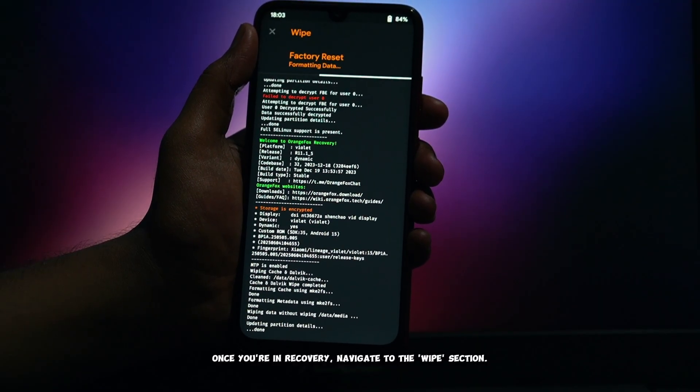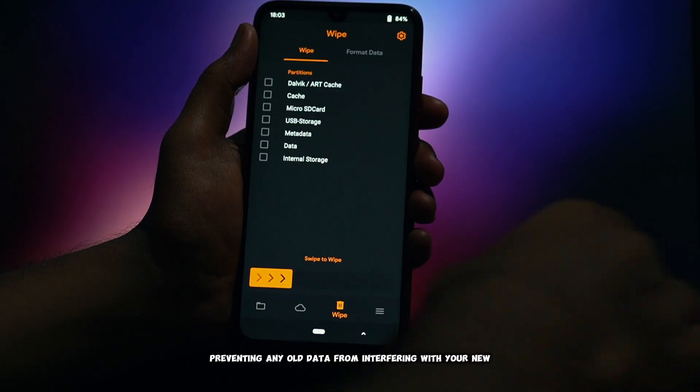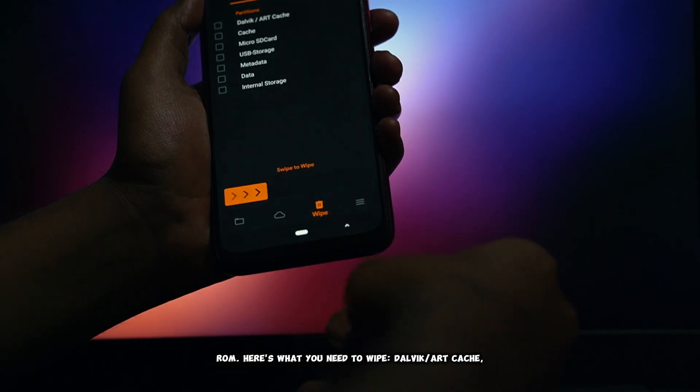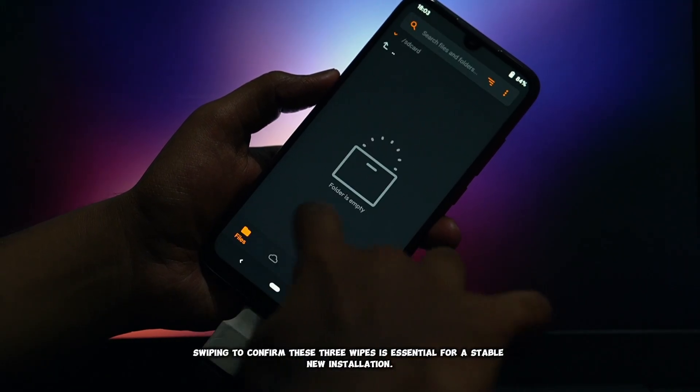Once you're in recovery, navigate to the wipe section. This is a critical step for a clean installation, preventing any old data from interfering with your new ROM. Here's what you need to wipe: Dalvik/Art Cache, Cache, and Data. Swiping to confirm these three wipes is essential for a stable new installation.